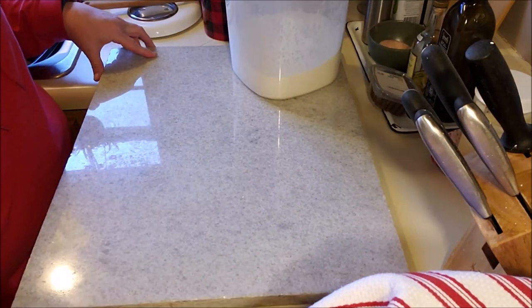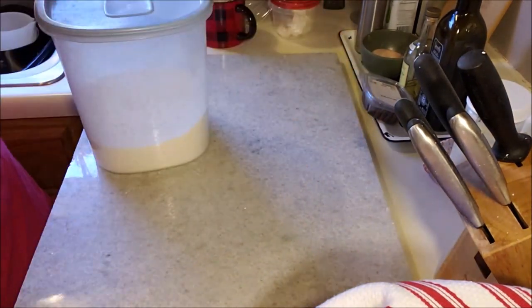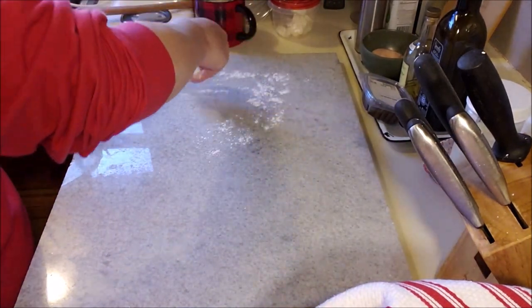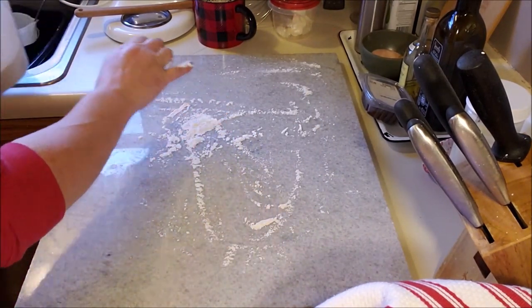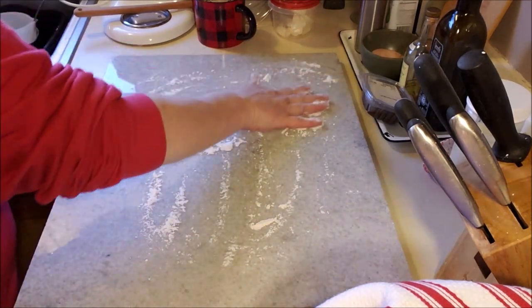We are going to roll out our dough. This is a pastry board — I got it from a friend of my niece's parents, a family friend who was a chef. When she passed away, it got passed on to me, and I appreciated it wholeheartedly.